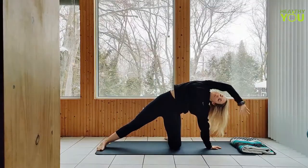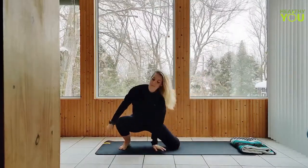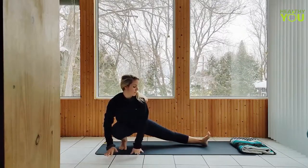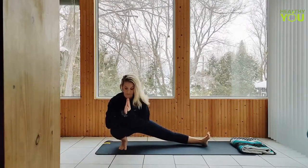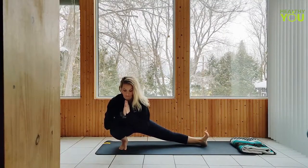As we come up, we're going to shift to a low side lunge at the left side of our mat, bending the left knee as we extend the right leg out long. Hands can stay down on the mat for support or Anjali Mudra, hands to heart. If you can, root through the right heel, turning the toes up.